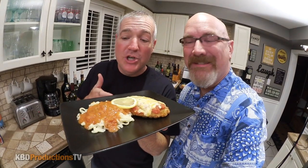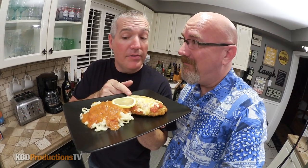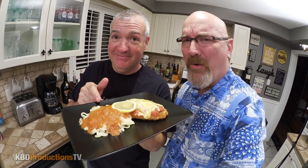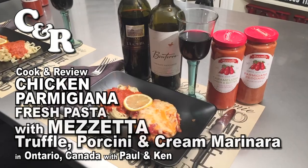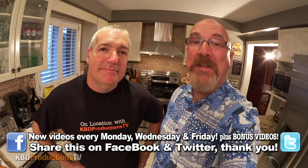Today Paul's cooking chicken parmigiana with fresh pasta. We have a plum tomato marinara on one side, and on the other we have a truffle porcini and cream sauce. Hey YouTubers, it's Ken and Paul again from KBD Productions TV. Welcome back to the Ken and Paul cooking review.